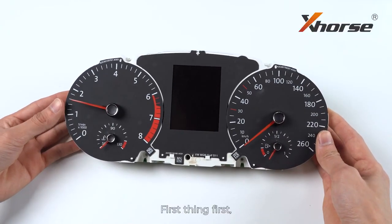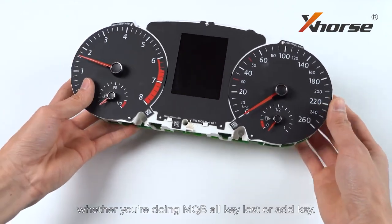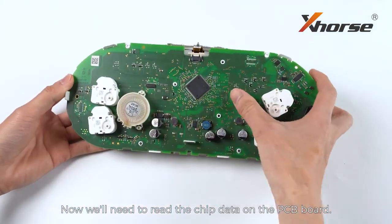First thing first, remove the dashboard from the car, whether you're doing MQB oculus or add key. Now we'll need to read the chip data on the PCB board.